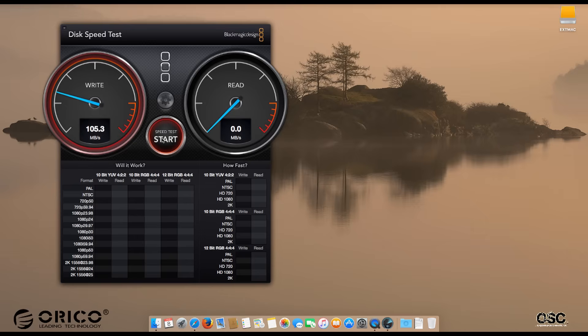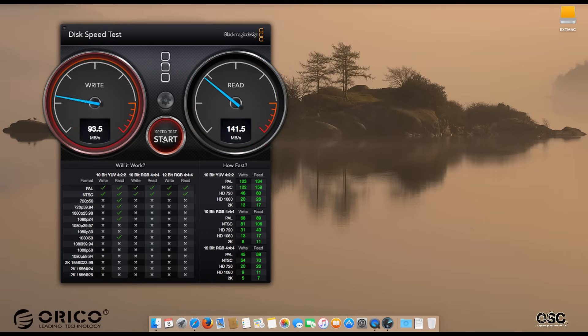The speed test results show that the write speed is going to be over 160MB per second, while the actual read is around 140–145MB per second. Overall, I'm quite satisfied for the type of hard disk I have inserted in the enclosure — yes, I'm quite happy with that.